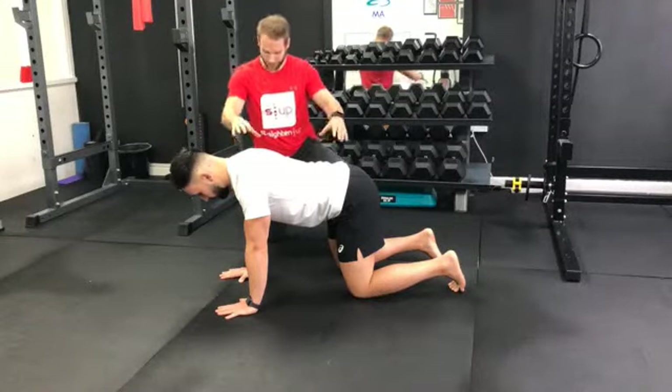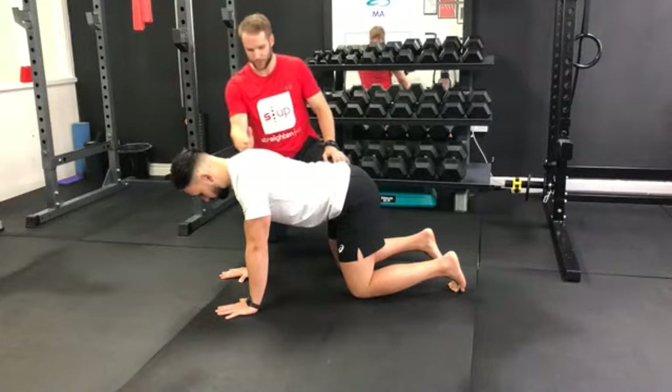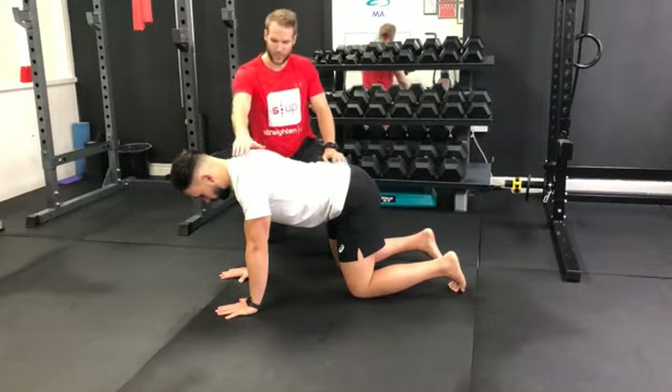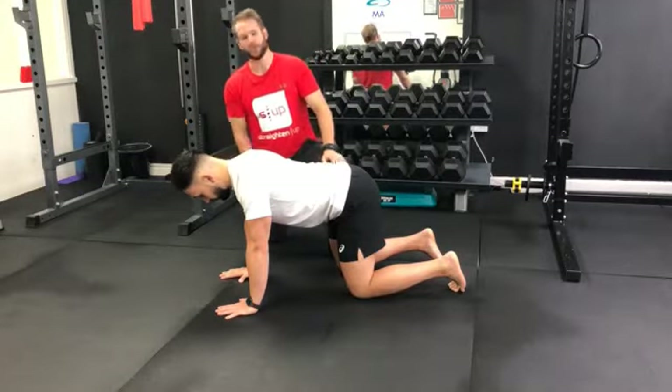To form the bird dog, you're going to get a four-point stance with your hands shoulder width apart directly below your shoulders, knees hip width apart directly below your hips, and up on your toes as well. Your spine should be a nice neutral spine with a slight curve in the lower back and your head retracted.